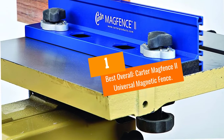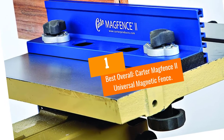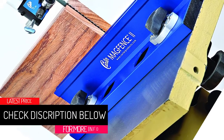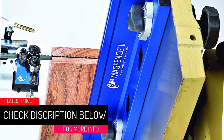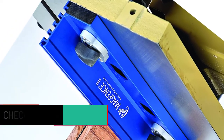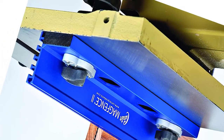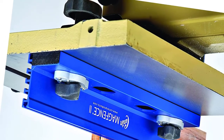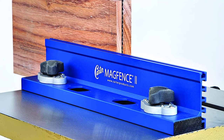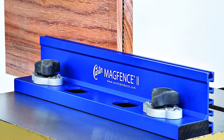At number 1, best overall: Carter MagFence 2 Universal Magnetic Fence. This is our top aftermarket bandsaw fence pick overall. The Carter MagFence 2 fits a variety of bandsaw models because it is a magnetic bandsaw fence that can be used as a resaw fence, rip fence, rear glide rail, or whatever else you may need it for.